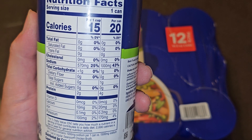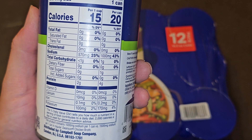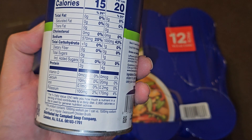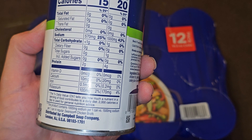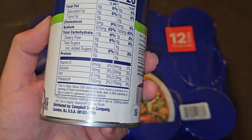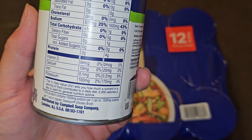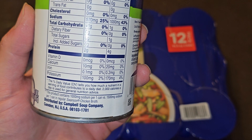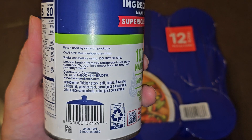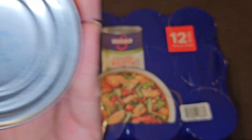Looking at the nutrition facts per can: no fat, 1,000 milligrams of sodium at 43%, one gram of carbs, one gram of sugars with no added sugar, four grams of protein, 20 milligrams of calcium, 0.2 milligrams of iron, and 170 milligrams of potassium at 4%. So this product has 1,000mg sodium per can versus 1,500mg in their regular version.